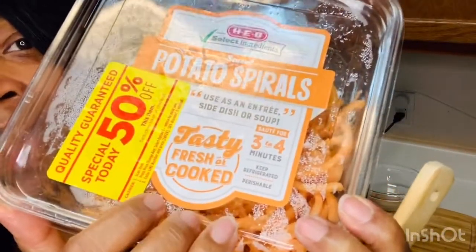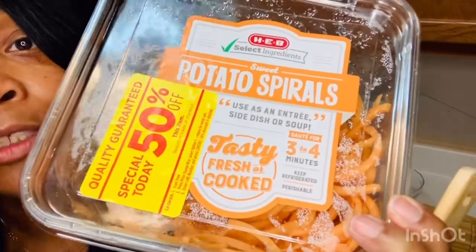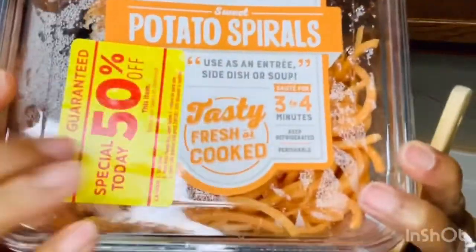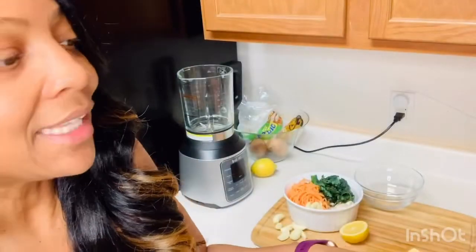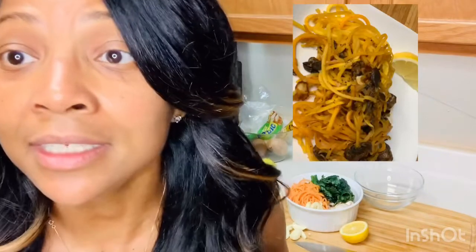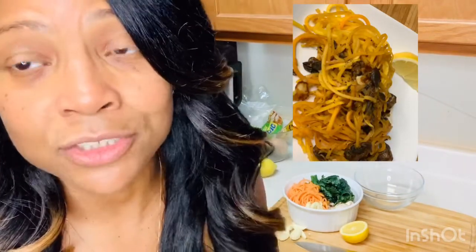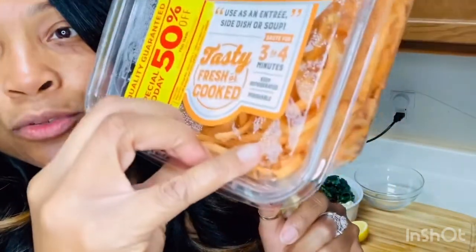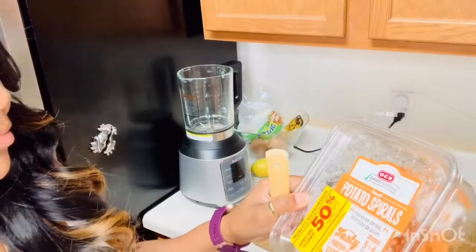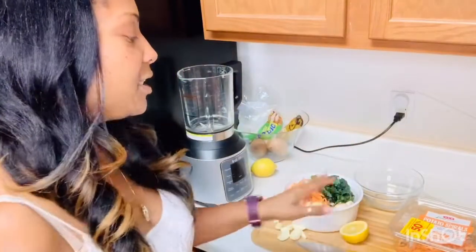Even though it's not actual spaghetti or macaroni noodles, this tastes so darn good I don't even miss it. They have sweet potato, eggplant, squash, and zucchini kinds — you can even make this yourself. This was originally $4.98 and I got it for $2.50. The package says to sauté for three to four minutes, because you don't want to cook all the nutrients out of your vegetables.